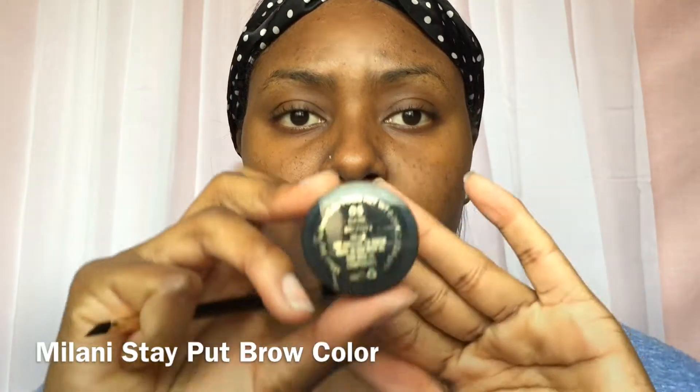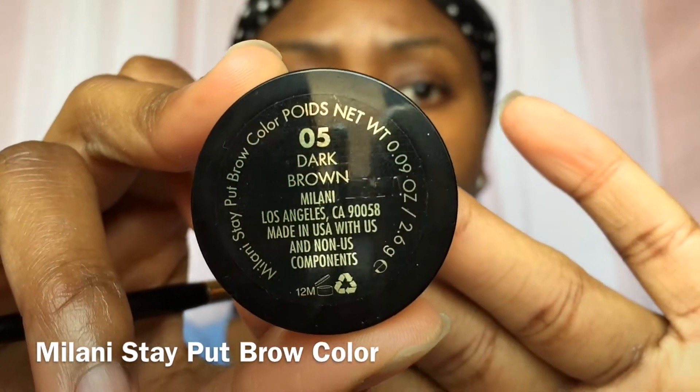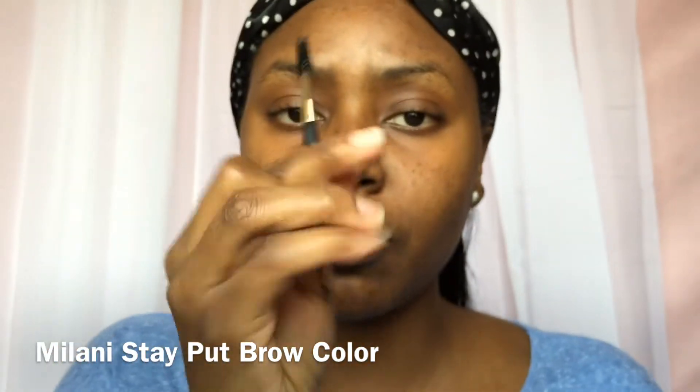Hey guys, so today I'm gonna be doing an eyebrow tutorial. I'm gonna show you how I get them looking semi nice, so let's go. Starting by using the Milani Stay Put Brow Color, I'm gonna be outlining my brows.